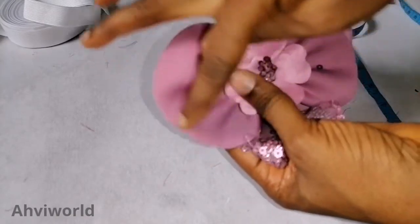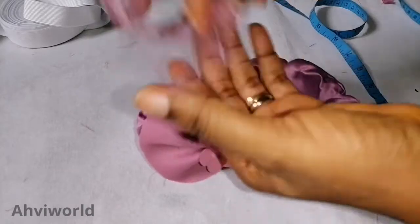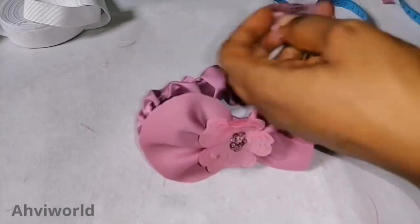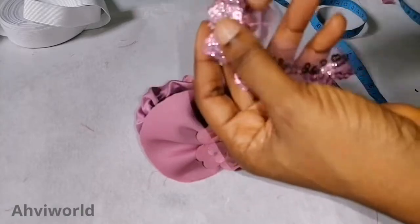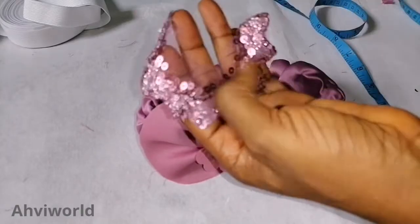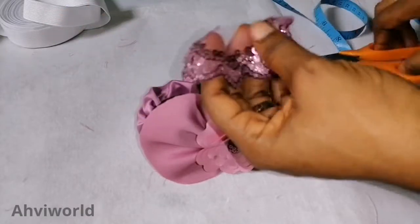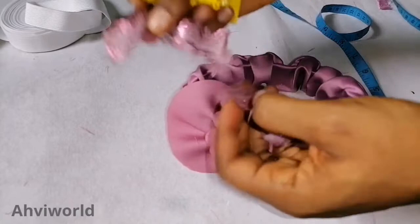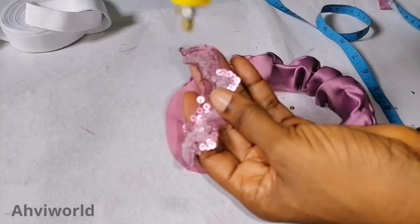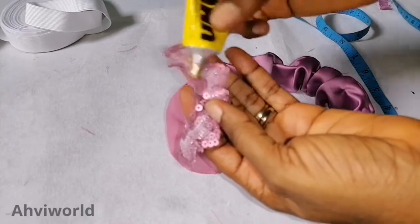I don't want to leave this place plain, so I want to embellish it further. I use the excess net piece I had removed earlier, trim off the excess, and place it here. I add some glue — not too much — to attach it.